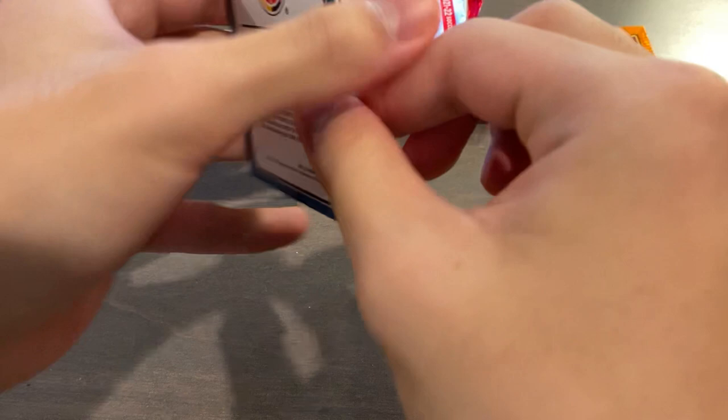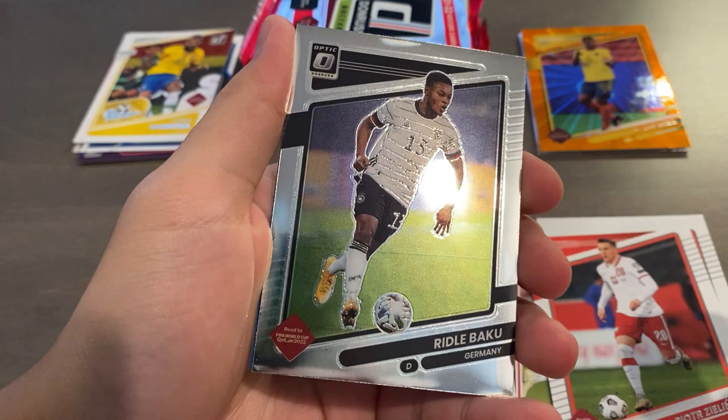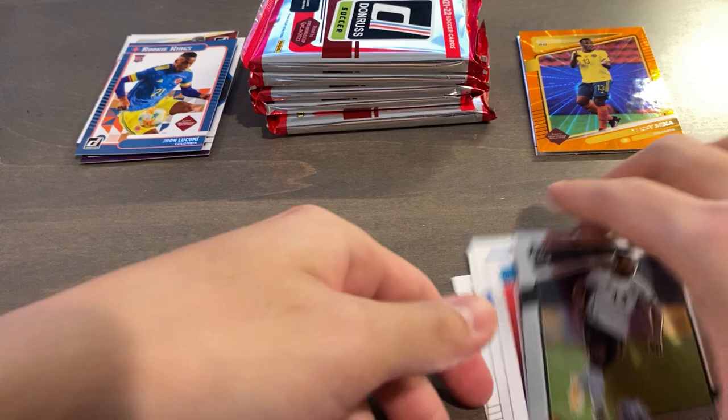We'll be halfway through soon, hopefully we can still pull a numbered card. Pack six — Rabiot, Richarlison, Donnarumma rated rookie, Gio Akini rookie for United States, Eric Garcia for Spain, Zielinski, Baku for Germany optic, and Lukumi Colombia rookie Kings insert.